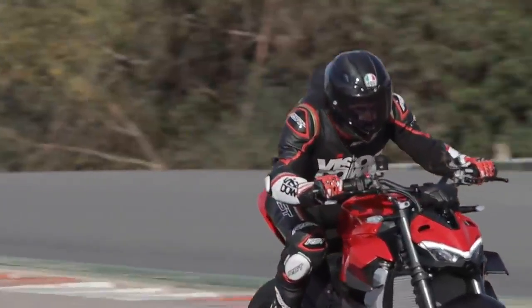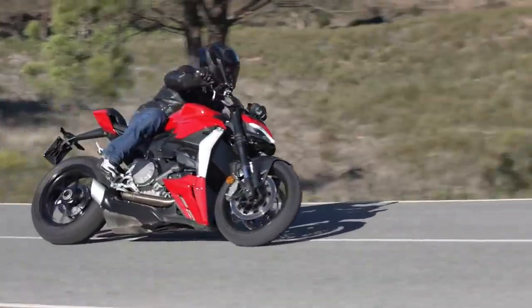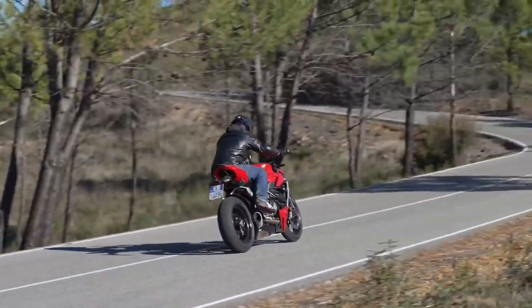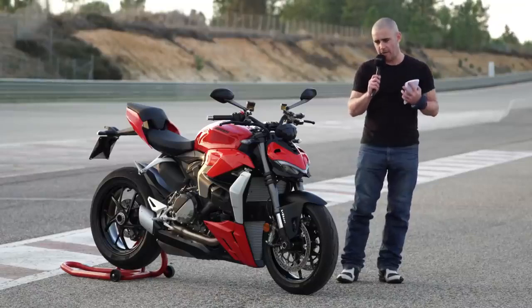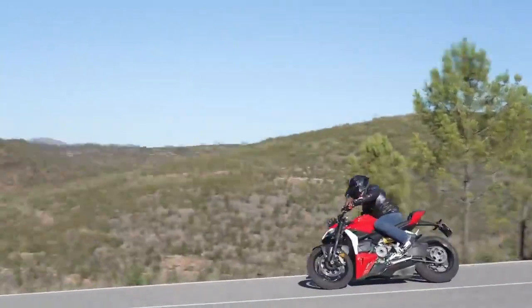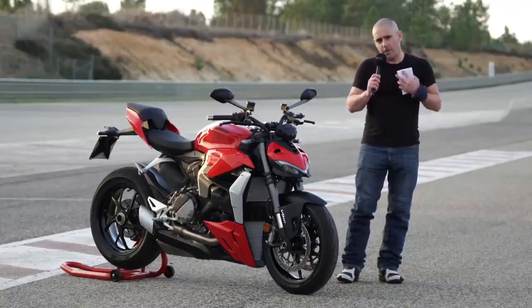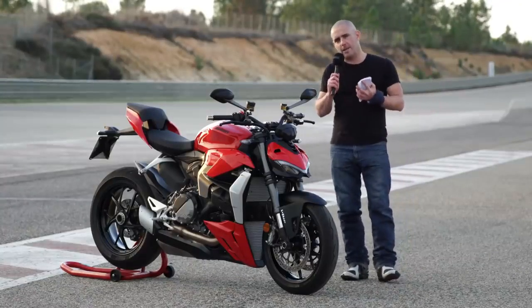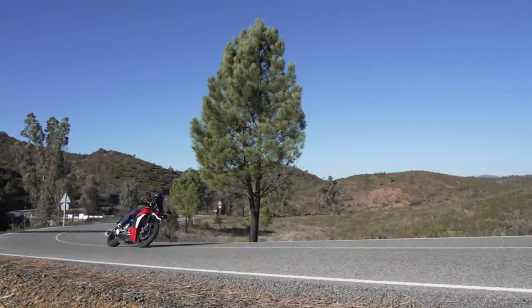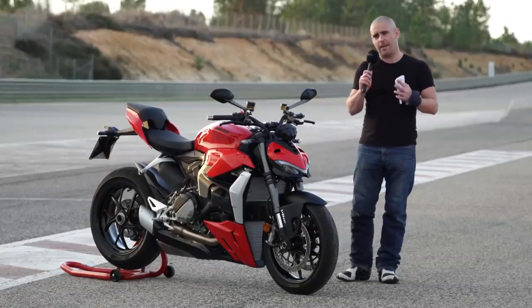Unlike the V4 or V4S, we have Showa big-piston forks specifically set up for this bike, a Sachs rear shock absorber and a Sachs steering damper. I've been really impressed with not just the agility of the bike but also the ride quality. It's handled these roads really well — some were billiard-table smooth and others had ripples on the apex of corners, and the forks and rear shock did a really good job of soaking all of that up. I was thinking whether Ducati could throw a set of Öhlins at this and create a Streetfighter V2S, but I really don't think they'd improve it that much — the setup on this is absolutely perfect.